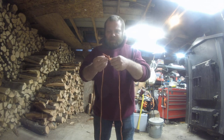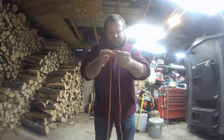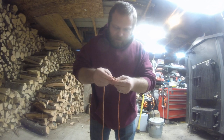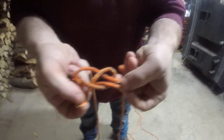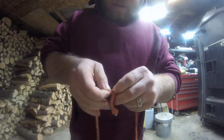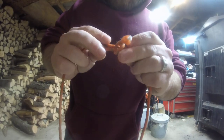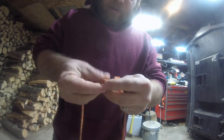Then you want to feed the rope up through the loop, back down, and then back through. So it's going to look a lot like that. Then you're going to want to pull through. So you're actually going to have the one piece of rope that's actually going down through the loop, and the other piece of rope is actually going between the two.